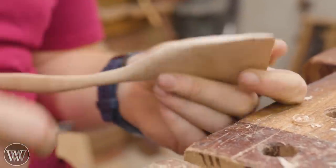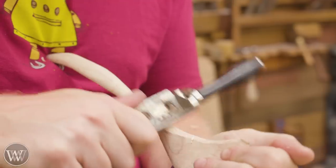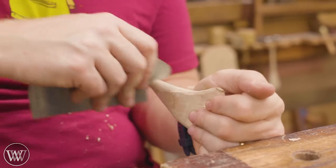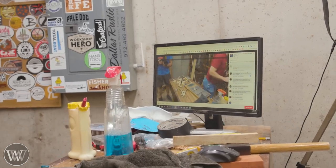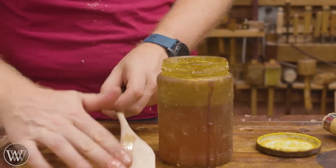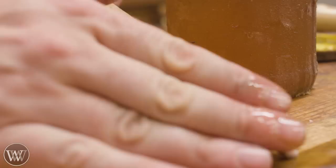This is where you can really spend some time, feel it, and see where the grain is going and whether there are any last-minute things you need to do. Occasionally I'll come back in with the spokeshave to clean up spots because the card scraper can't always take off a lot of material. There was a bit of a bump here so I took the spokeshave in, cleaned it out, brought back the card scraper and smoothed it down. This is a lot of fun and I could see myself doing this all day long. By the way, if you want to join us, we do live videos for patrons and members whenever we shoot videos in the shop.